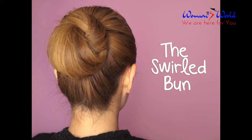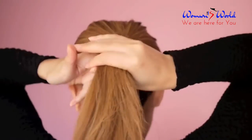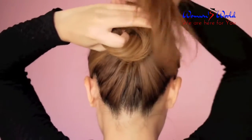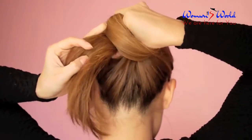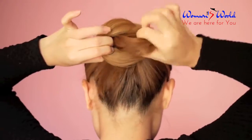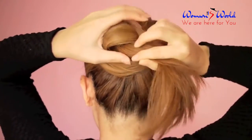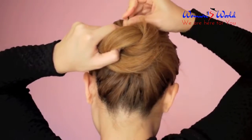The third tutorial is the swirled bun. Tie your hair up in a high ponytail. Take one hand and form a round opening at the base of the ponytail. Then wrap the end of the ponytail around the base and through the opening. Secure in place using bobby pins.